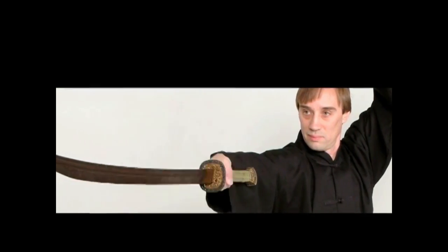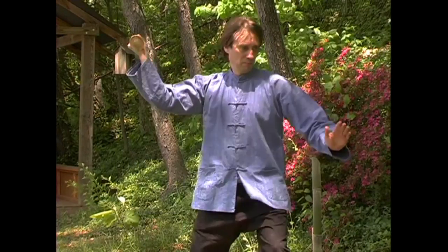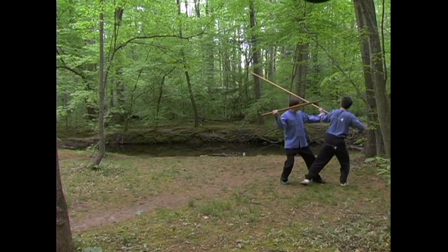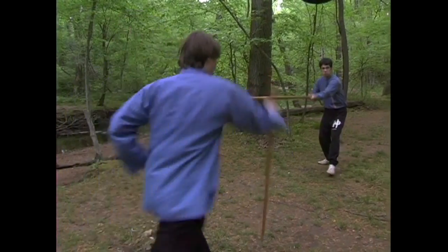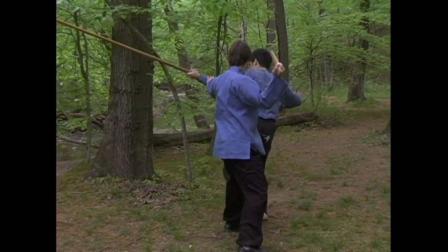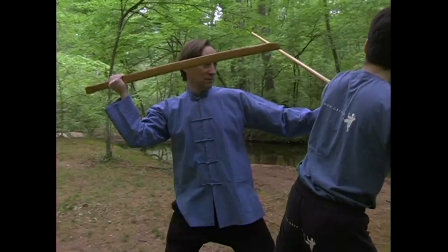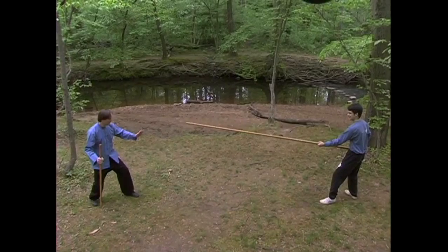The two-handed sword can also be used with a reverse grip. Here, I use a reverse grip to deflect an incoming spear attack and deliver a sure cut. The sword in this position covers a larger portion of the lower torso and legs, providing advantages when facing a spearman.